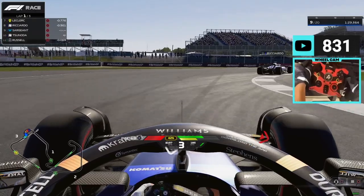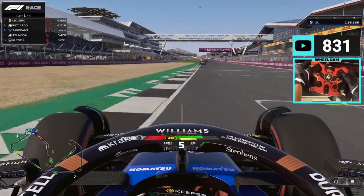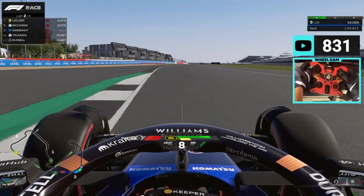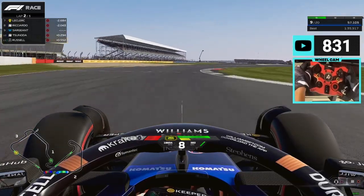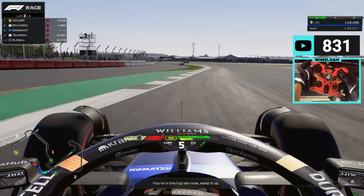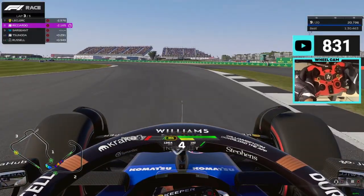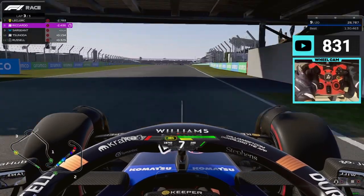I did a double stint — I didn't really want to but it worked out. Up to P9 we go with Logan Sargeant. The feeling is that this mod is so strong — metal, aluminium — and I love it. I love the color I chose, it is actually the Ferrari color. I really like the gloves as well.